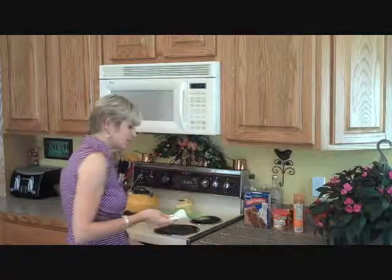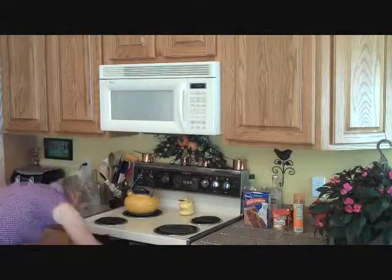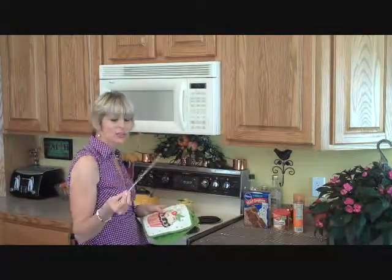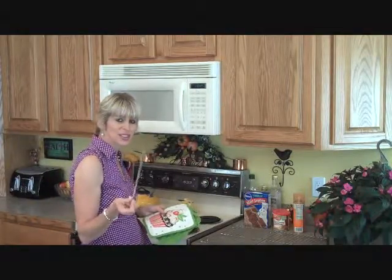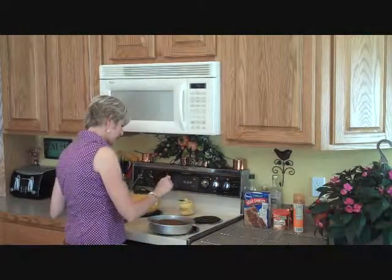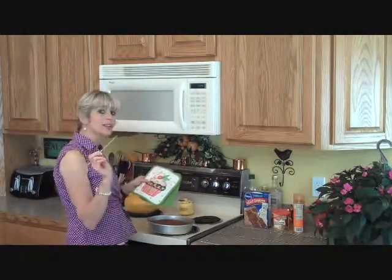Our timer just went off so I'm going to check our cake with the toothpick to make sure it's done. Or in my case, you can also use a skewer — I'm sure you might have one since it's summertime and everyone uses these for grilling. Make sure it comes out clean. That came out clean, so it's all ready to go.